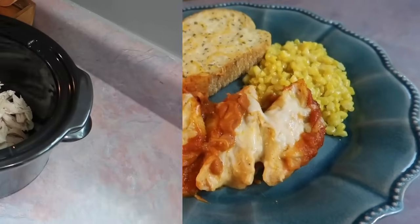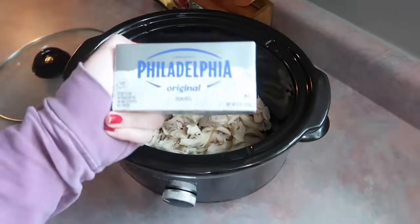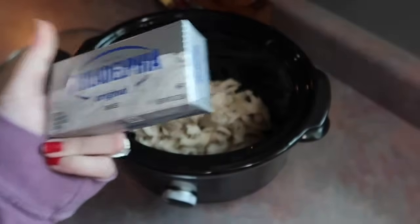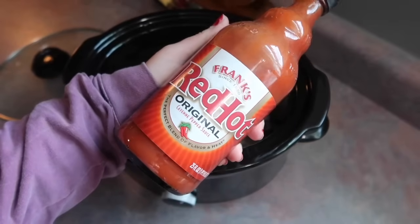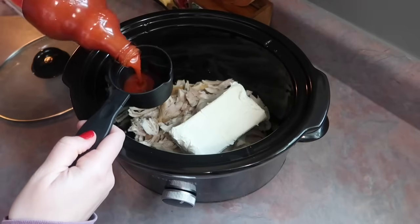I also want to throw out there that if you're not a fan of pumpkin-flavored things, you can simply leave it out, because you can definitely taste it in this recipe. This night was Halloween and also my daughter's 10th birthday, and she specifically requested some buffalo chicken dip and some loaded potato soup. I'm starting off by making the buffalo dip, cutting the recipe in half since it's just the four of us.